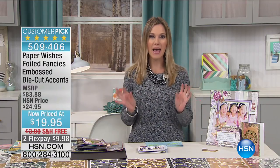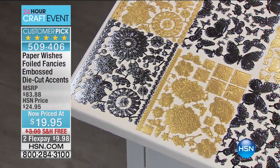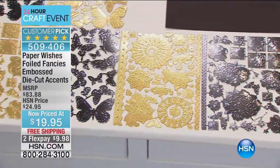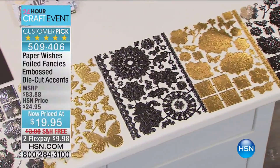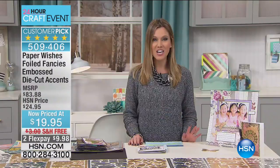A lot of times when you go out and buy things in the marketplace it just doesn't have that something special. Well here we have something that's extremely special — it's a customer pick. It is from Paper Wishes and it is our Foiled Fancies Embossed Die Cut Accents. You are looking at 12 full 8x10 sheets — that's over 368 pieces — at a special price of $19.95. On flex pay you get it home for less than ten dollars, plus free shipping.